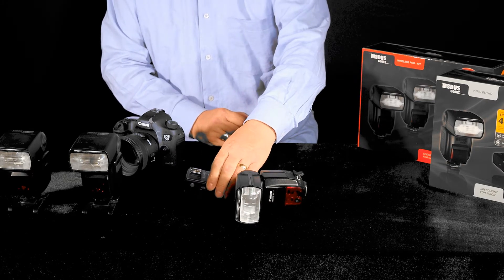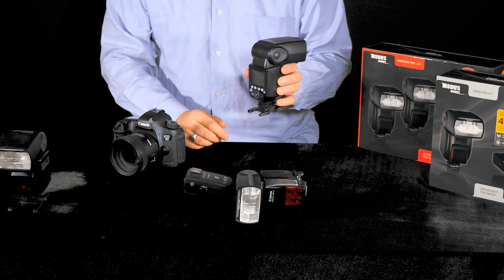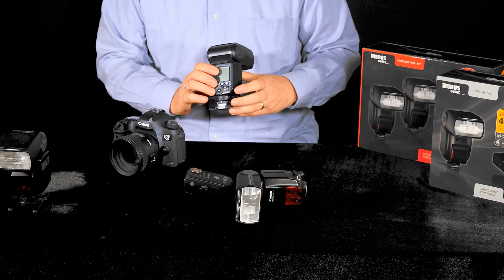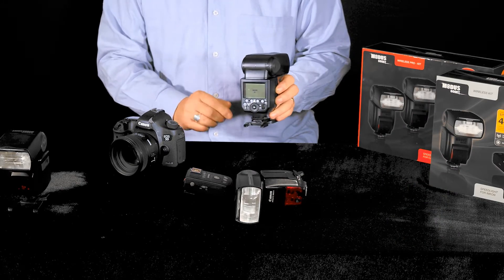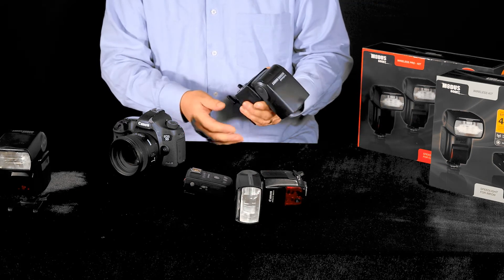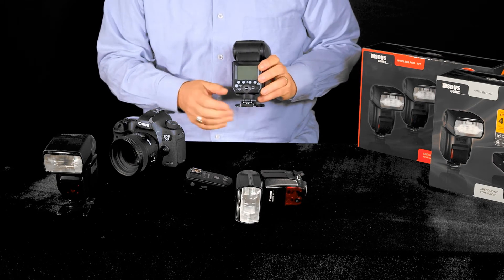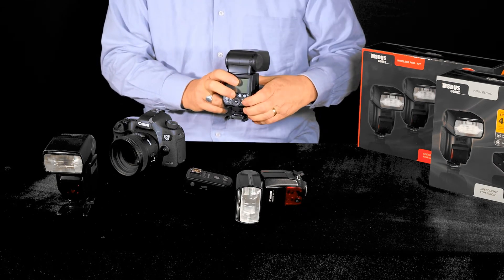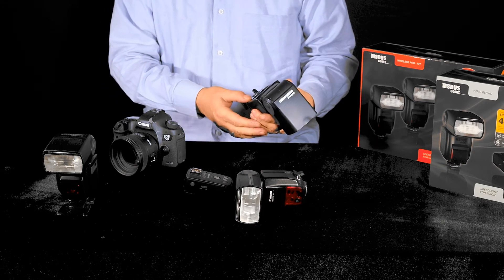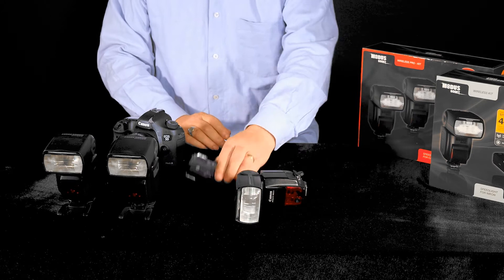You can leave the Viper TTL to one side for the moment. If you want to match in your Modus 600RT, then press function button 2 and keep it pressed while you switch on the unit, and you'll see that the display will show 'slave okay'. You can switch off that Modus, and now I'm just going to match in the second Modus in the same way — hold in function button 2, switch it on, and I have 'slave okay' on the display. So now both of my Modus are matched in to the Viper TTL.